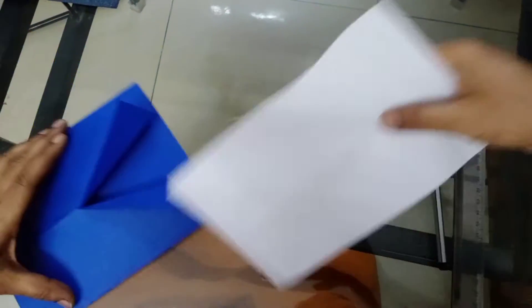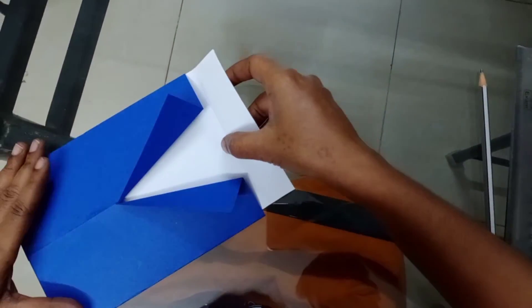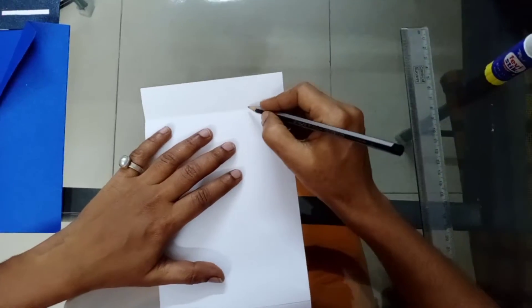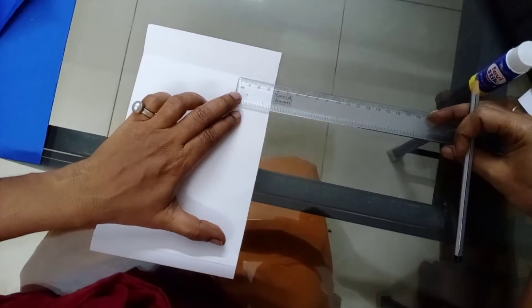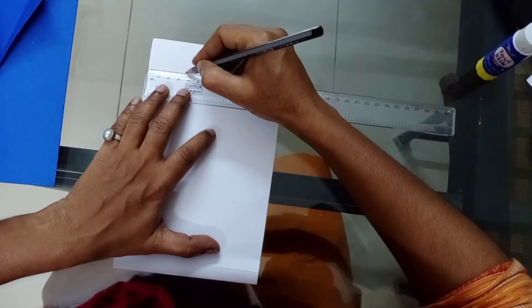Check whether this paper is going inside — it should go inside properly. Then here we should do a collar. For the collar, take the measurement — I've taken three and a half centimeters on this side and three and a half centimeters on this side.